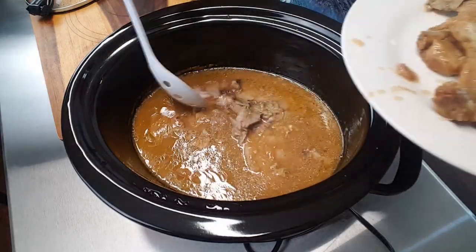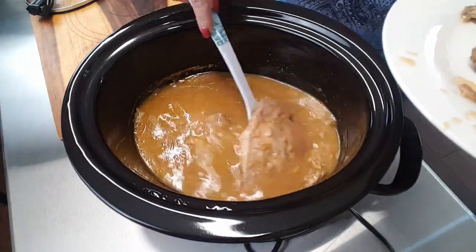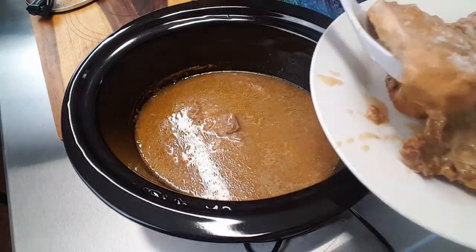My pork chops have cooked almost all the way through, so for my next step I'm simply going to remove all the pork chops onto another plate, and then I'm going to add my thickening to the gravy and allow it to thicken up. I've removed my pork chops from the crock-pot and have them sitting to the side for the moment.